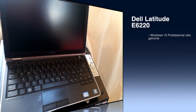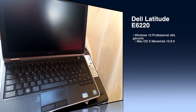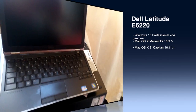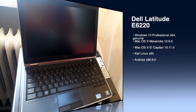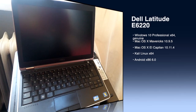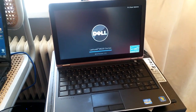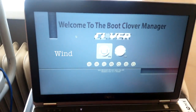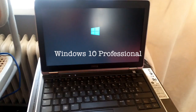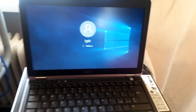I want to present my new Dell Latitude E2620. This is an original install.